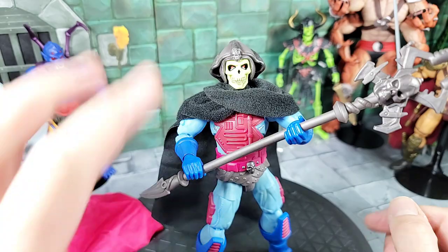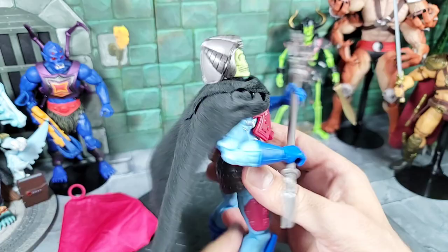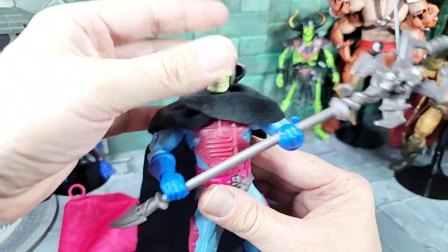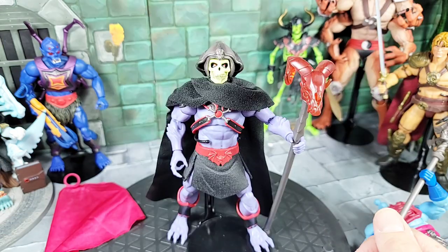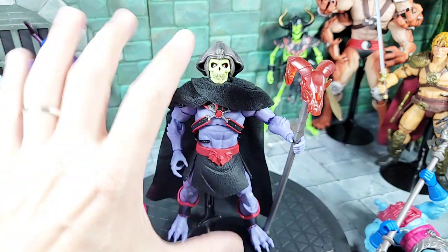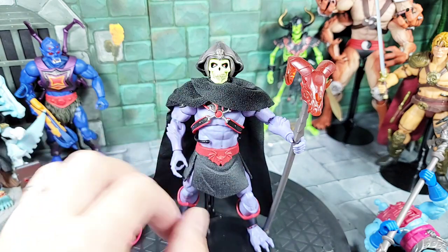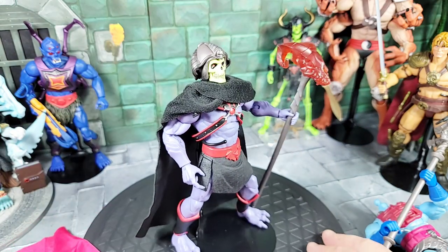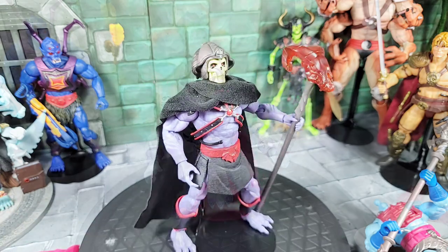I also tried the Horde Skeletor with the black cloak and the hooded head he comes with on the New Adventure Skeletor body — looks pretty cool, something different to mix it up. Or you can leave that black cloak cape on, put the first head back on — it looks much better with the black cape and the way it wraps around the chest. Then I reversed the roles — threw the New Adventure Skeletor head with that black cape on the Horde Skeletor body, which looks really cool.